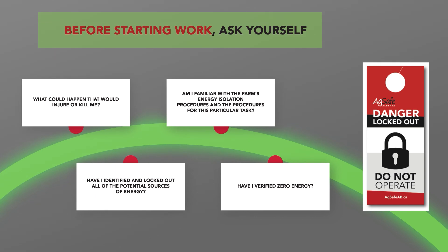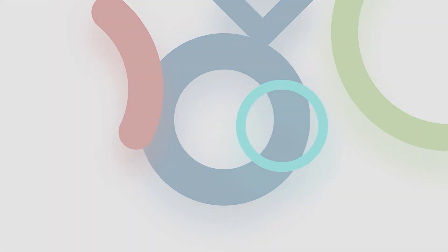For more information and tools related to this and other topics from Farmers Care, visit Take11.ca.